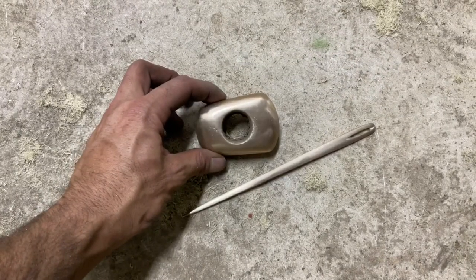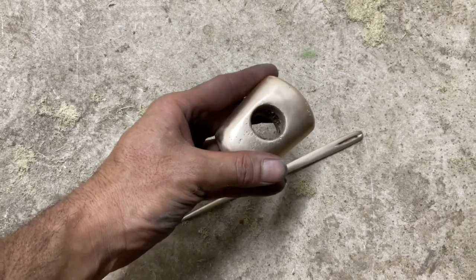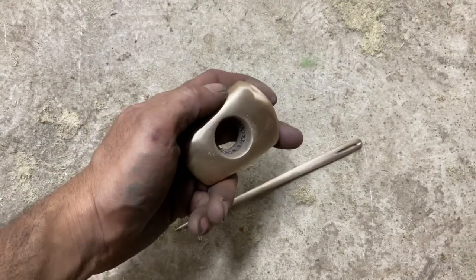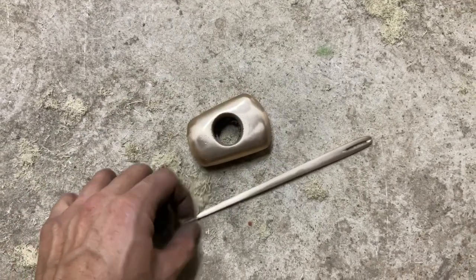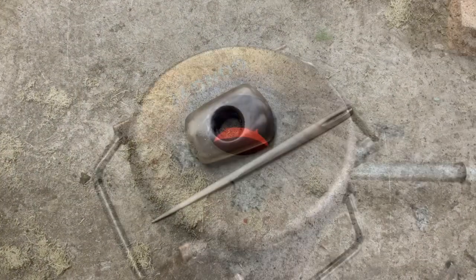Hey fellow backyard boys, Nick here. Today I have a friend over and we have just finished casting a couple of pieces. In the video, we're going to be setting up this bone needle and this stone mace head. We're gonna cast it in bronze. Let's get started.